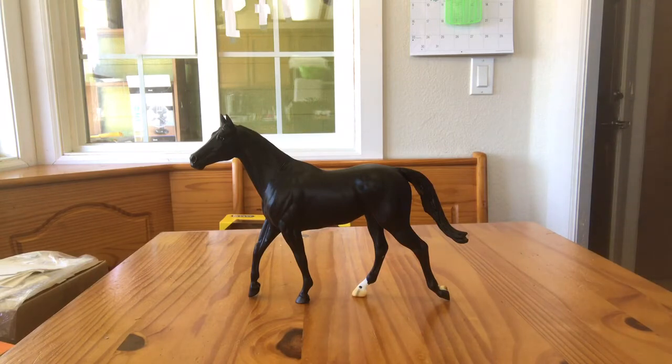Cortez C: raw talent and drive for success have served Beezie Madden and Cortez C well. Owned by Abigail Wexner, the 2002 Belgian Warmblood gelding has had a string of stellar performances with Madden in the saddle since 2011, with 2014 being their most impressive year yet — with wins at the Ruby et Violette WEF and FTI Consulting WEF. They went on to clinch victory for the US in the Furusiyya FEI Nations Cup, and another in the Longines King George V Gold Cup. At the Alltech FEI World Equestrian Games, Cortez was ridden in the Final Four competition, jumping four clear rounds and earning the Best Horse title, with Madden earning the bronze medal. Cortez C capped off a stellar year by being named International Horse of the Year by the USCF. In honor of Cortez C, Breyer will be making a donation to the Center for Family Safety and Healing, which supports victims of domestic violence.